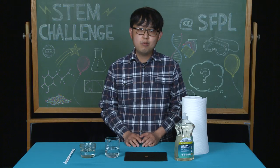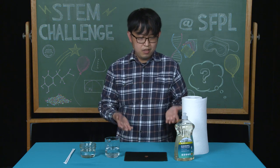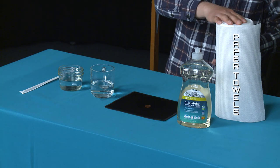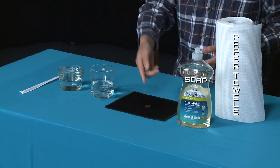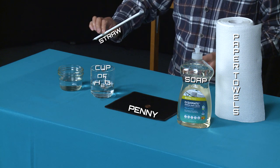Before we get started, we're going to go over the materials. The materials you need for the challenge are: a paper towel, some soap, a penny, a cup of water, and a straw.